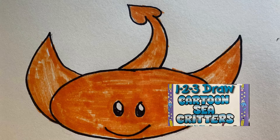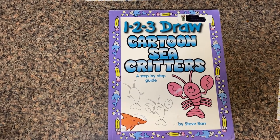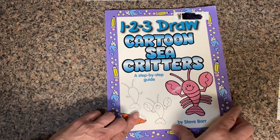Welcome to 1, 2, 3, Draw with Miss Mumsy — Cartoon Sea Creatures. Good day. Follow with me. Let's do some drawing. 1, 2, 3, Draw Cartoon Sea Creatures.